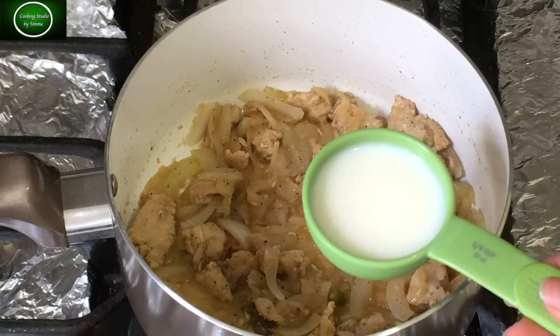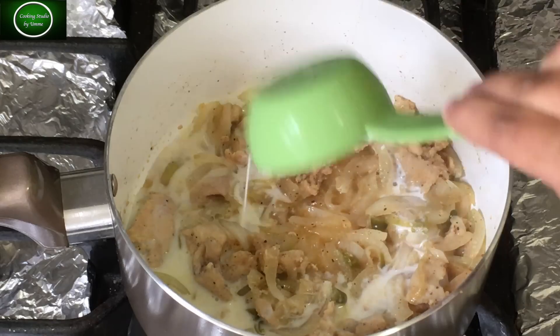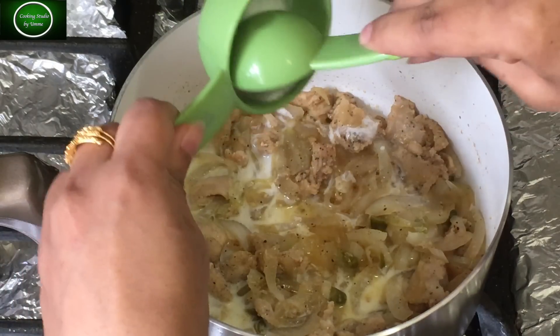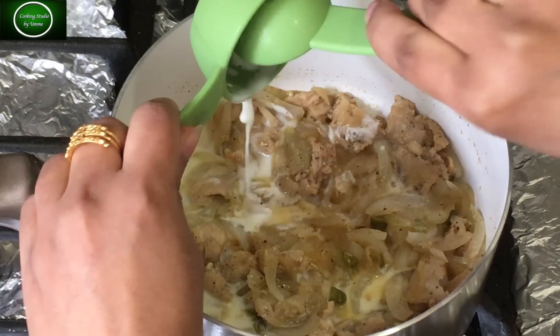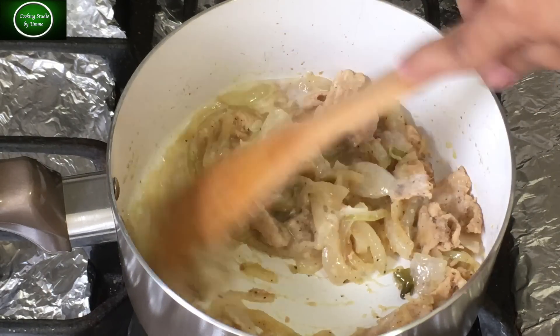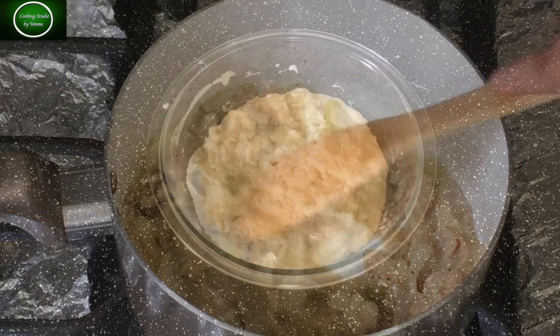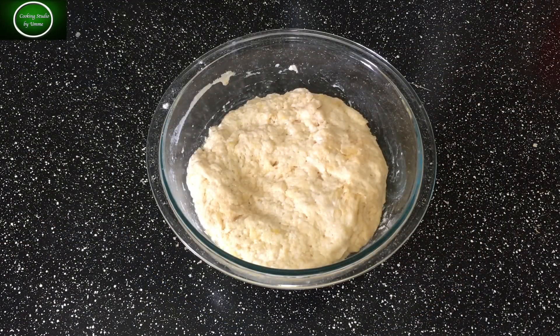When the pasta is boiled and softened, at that point I will add about one-fourth cup of paneer. I will prepare the bread base by folding and rolling it, then flatten it out evenly. You can watch and prepare it the same way.